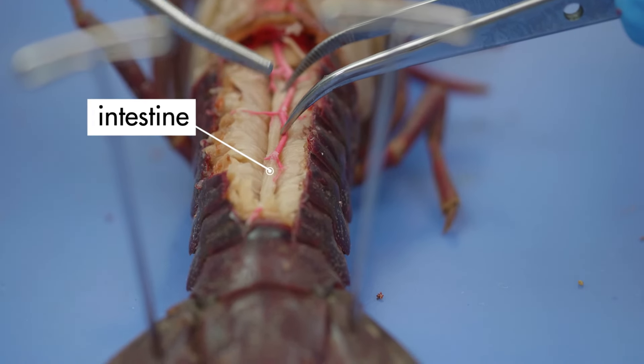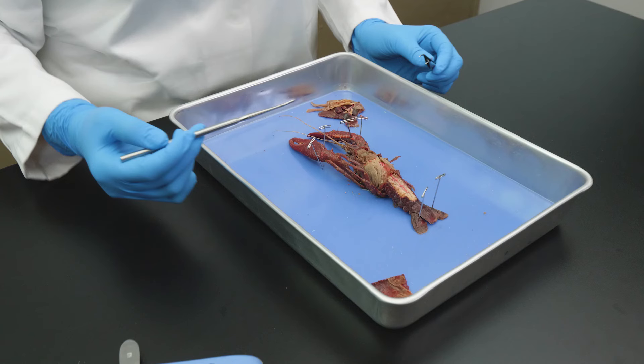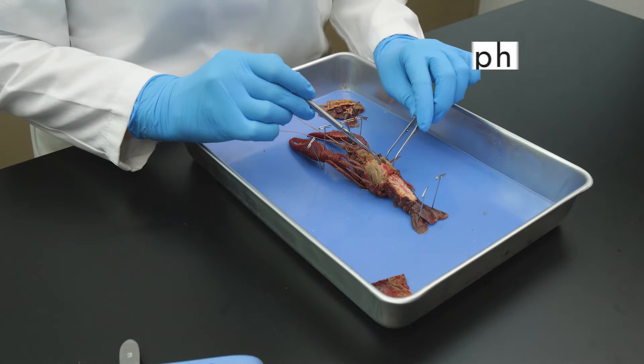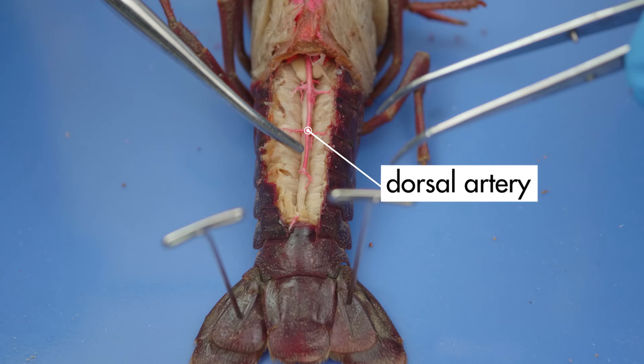This line extending the length of the abdomen is the intestine, which ends at the anus. The crayfish has an open circulatory system, which pumps hemolymph instead of blood. Its heart is located above the pyloric stomach. We can also see the dorsal artery, which carries hemolymph away from the heart.